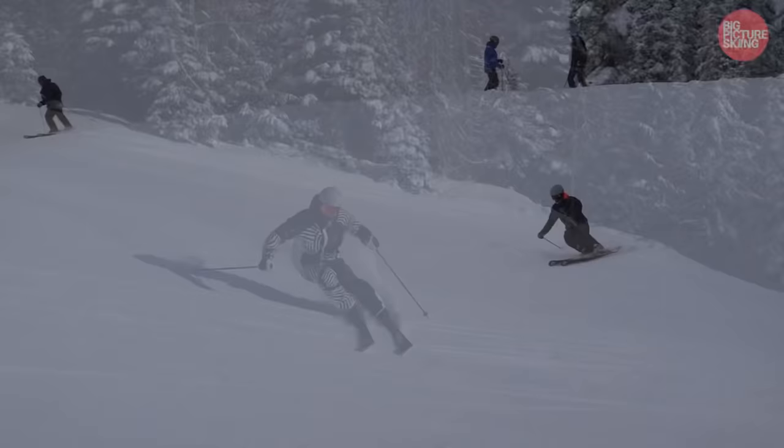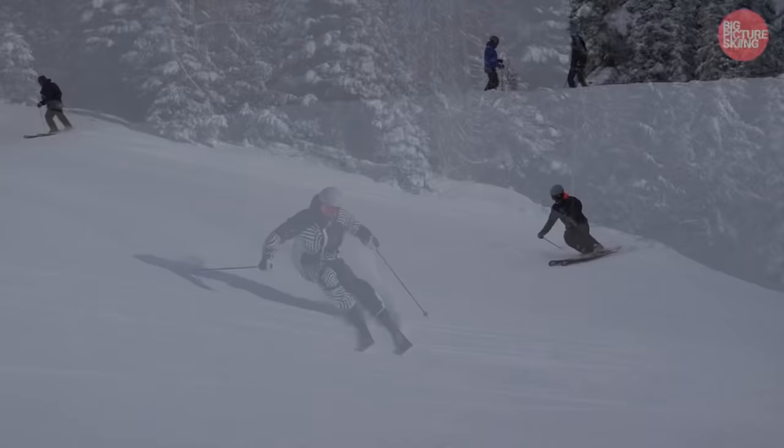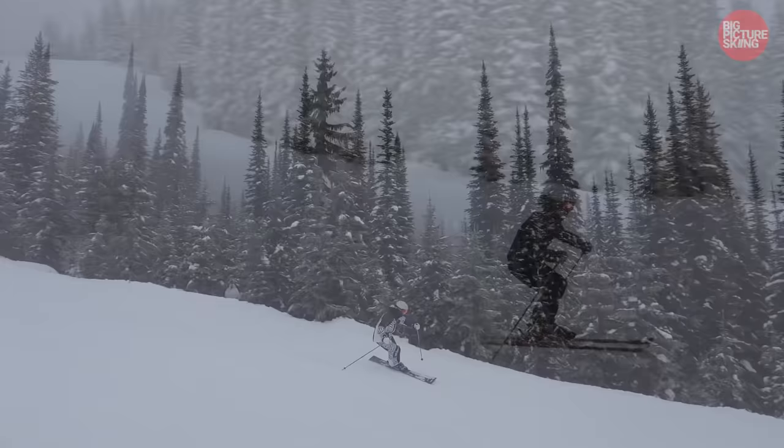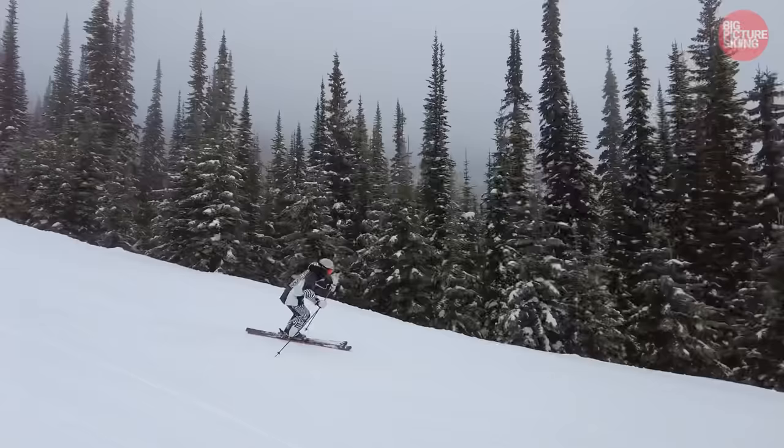You end up skiing more dynamically and converting downhill speed into across-the-hill speed. Enjoy the rest of this video and realize that I'm going at different speeds using different terrain, dipping in and out of an exercise where I'm more in a snow plow to help me work on the feelings and movements needed to make more of a retraction extension style turn.